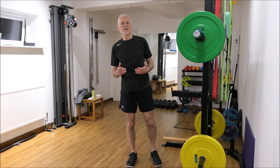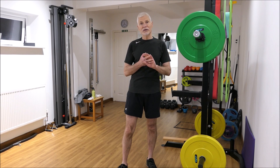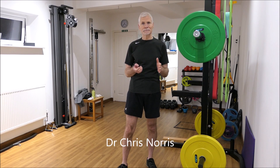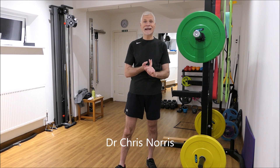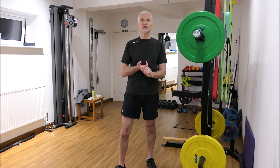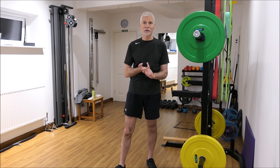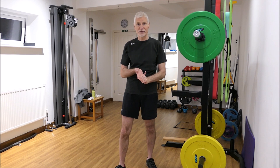This is the third in a series of three videos looking at the squat action. We've seen that essentially what we do in the squat is go from a sitting position to a standing position. The first action was simply getting up from the chair, the second was the bench squat using a firm chair or bench to limit movement, and now we're going on to the full squat which we would use in a gym situation.